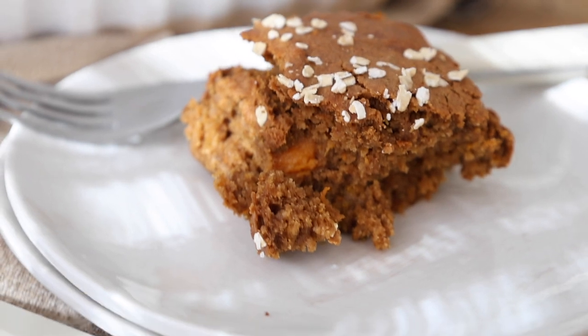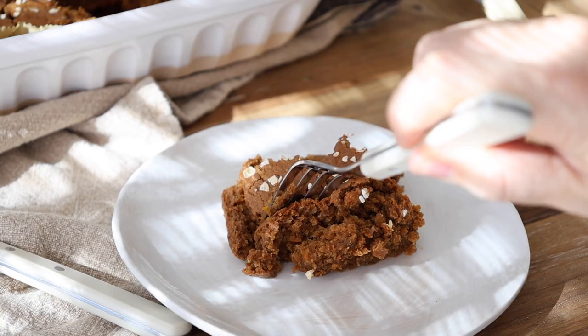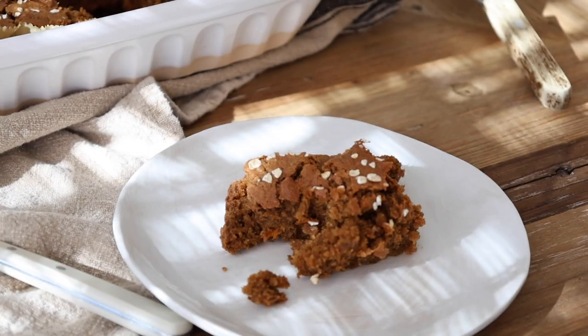This is so good, especially with coffee or even hot tea — such a great little treat. And really it's just as healthy as a bowl of oatmeal but way yummier. I hope you guys enjoyed these recipes and I'll see you in the next video.